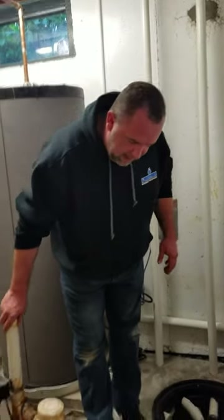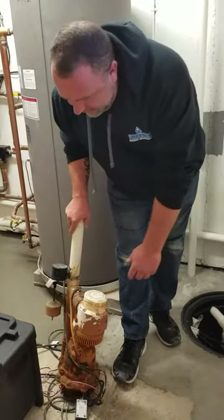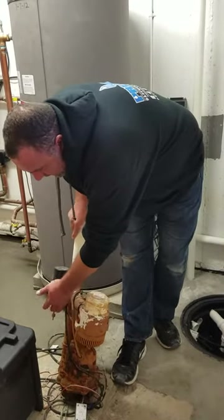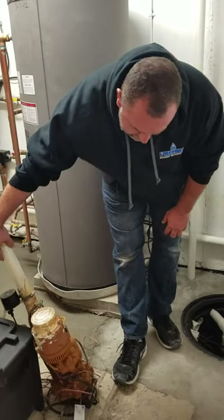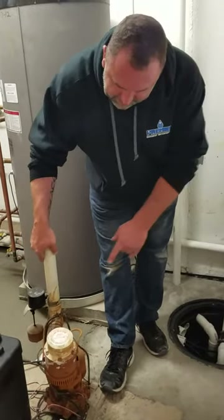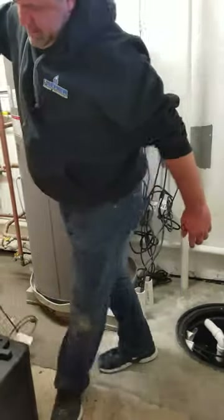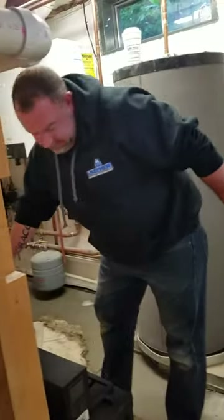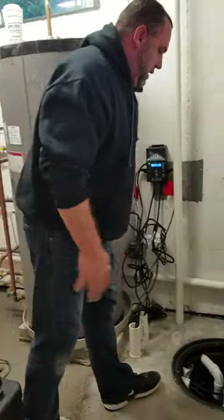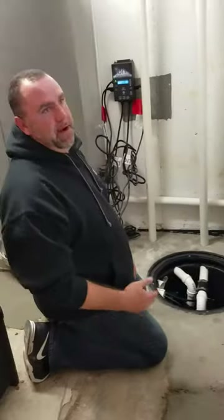This is what we pulled out of here — the green pumps. This is the battery backup and this is the battery backup control. I'm gonna be honest with you, I used to put these in and I actually thought they were decent. This one is called the 'Protector' — I don't know what that's gonna protect you against, but that's what it's called.